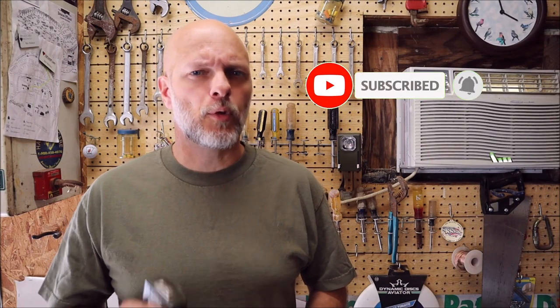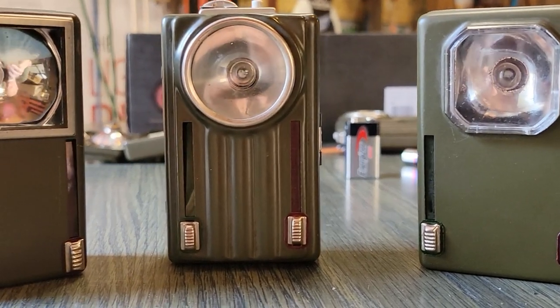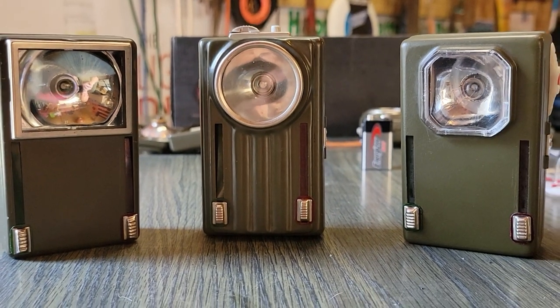Welcome back to the Military Uniform Supply YouTube channel. Today we're going to take a look at cold war era Polish army lanterns — or flashlights or torches, whatever you want to call them. We have three different styles and we even picked up a battery so we can test a few of them out.